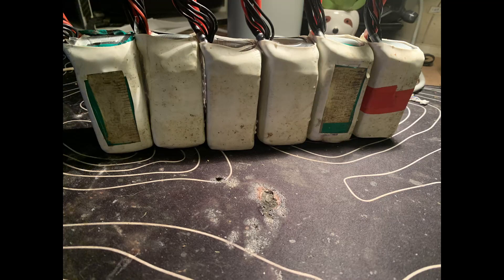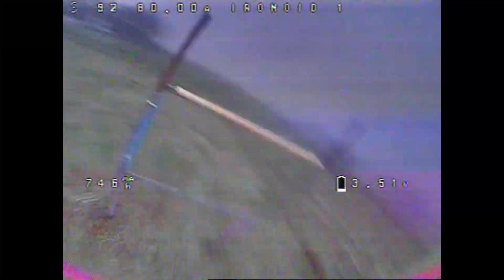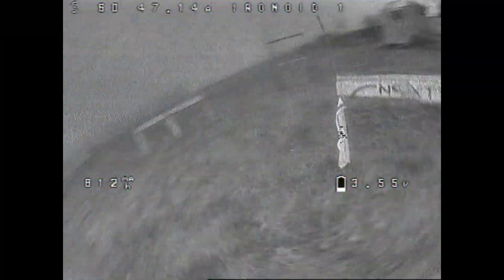Out of the eight I bought, I only have six left. One dropped a cell, which was obviously after they'd been high-vaulted and run low. It's a little unfortunate that it dropped a cell so early in the life cycle, but I haven't exactly treated them well — I also don't storage-charge my batteries, so that might be an issue. The balance lead also came off one of the batteries, as you can see in the picture, but it was an easy solder job and they seemed fine.